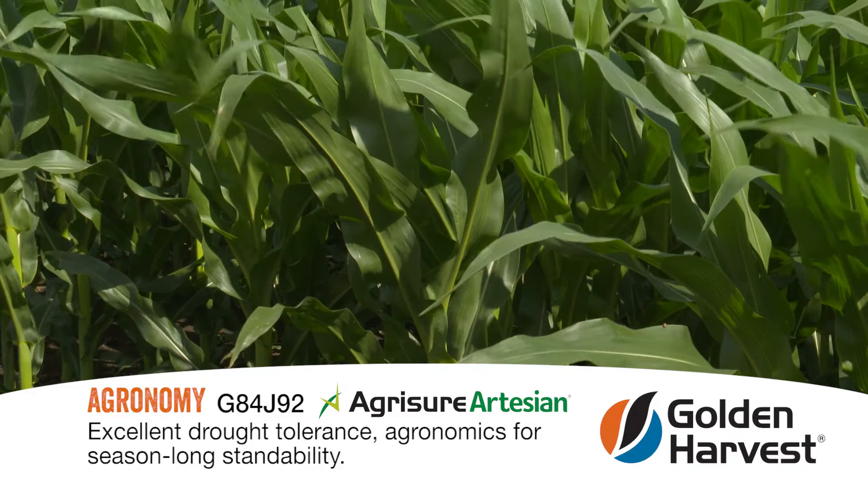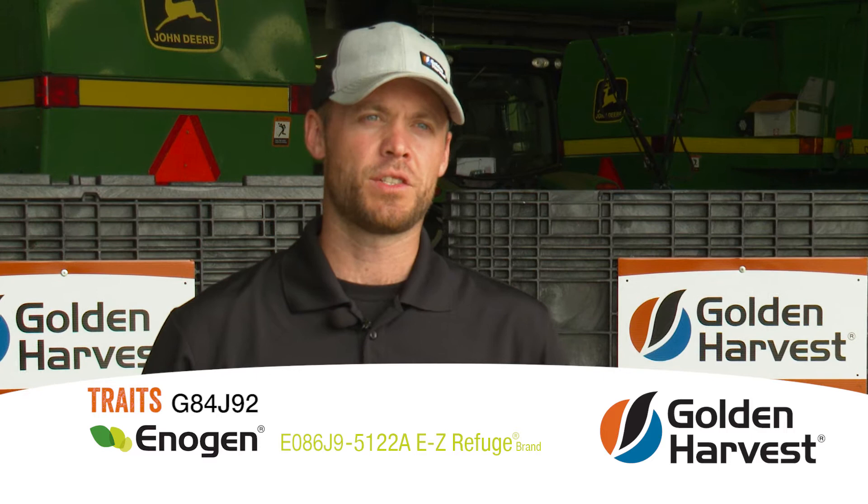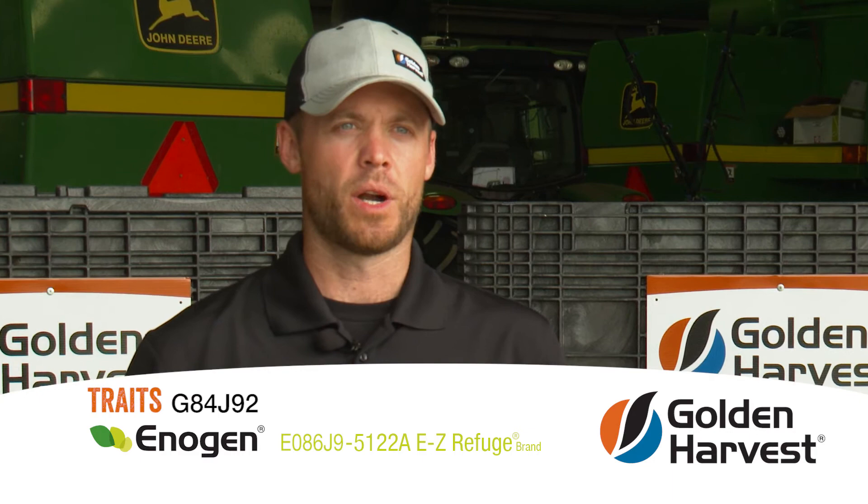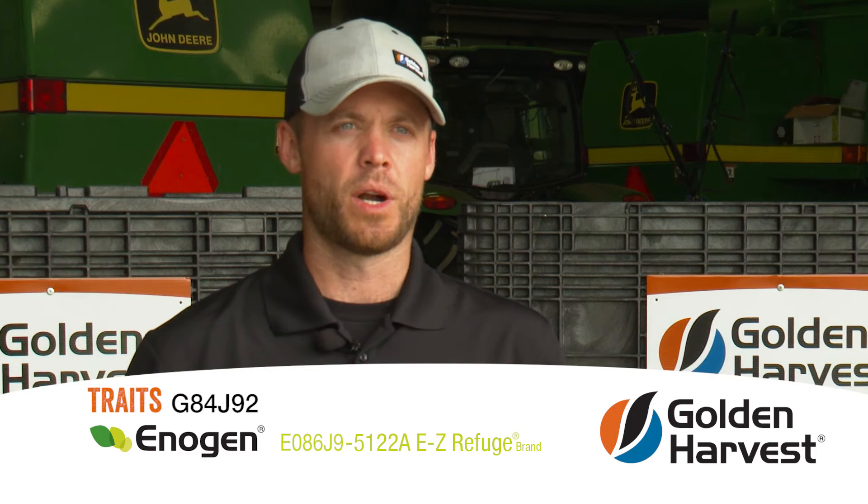This hybrid is also available in Enogen, and the product is called EO 86J9 Agrisure Duracade 5122. Enogen is our alpha amylase technology for feed and fuel efficiency.